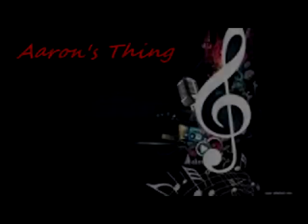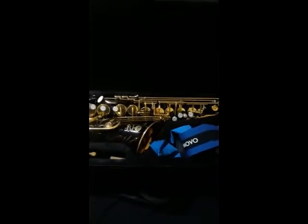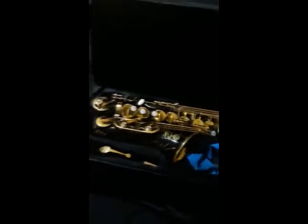Good evening guys, and today we're going to be doing a review on this Selmer Paris Reference 54 Alto. Stay tuned and let's get at it. Welcome back to Aaron Frank. Today we're doing a review on the Selmer Paris Reference 54 Alto.